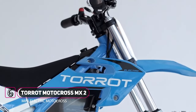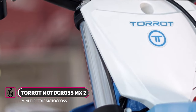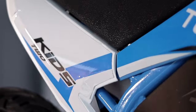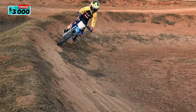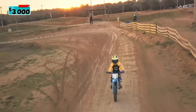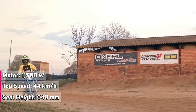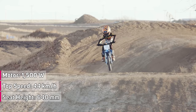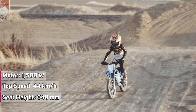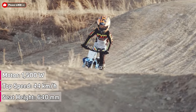Introducing the Torret Motocross MX-2. The Motocross MX-2 models are designed for kids ranging in age from 5 to 10 years. Torret recently updated the machines, and they are based on a similar platform. It has programmable power from 840 watts to 1,500 watts, delivering a maximum speed of 44 km per hour or 27 miles per hour.